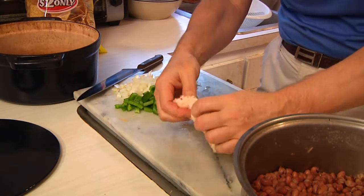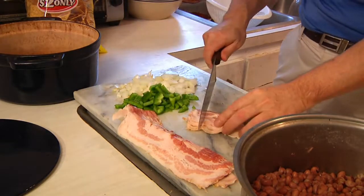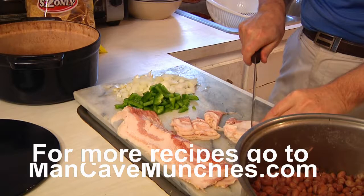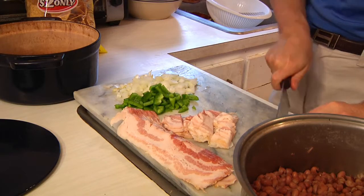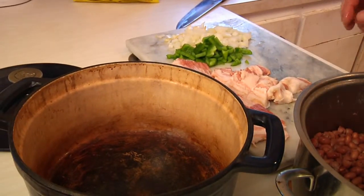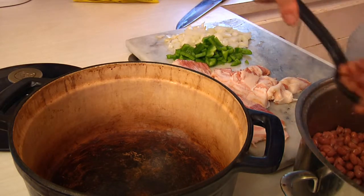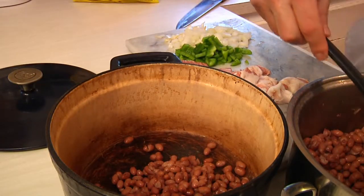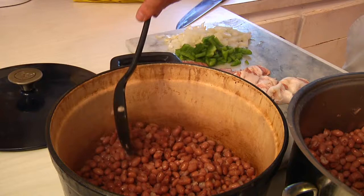I'm going to start off by taking half a slab of bacon. I like to cut it into hunks. To make really proper Boston baked beans, you need to layer it. We take our pot - in this case I'm using a Dutch oven - and scoop in a layer of beans. I'm using about half; I'm only going to make this thing two layers thick.